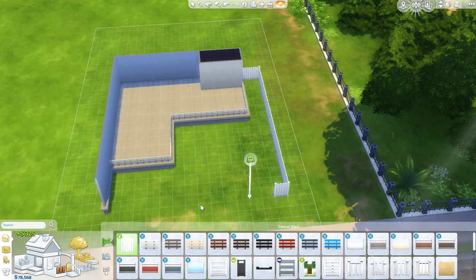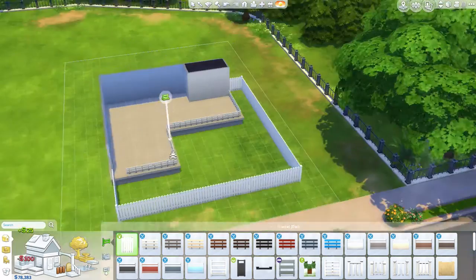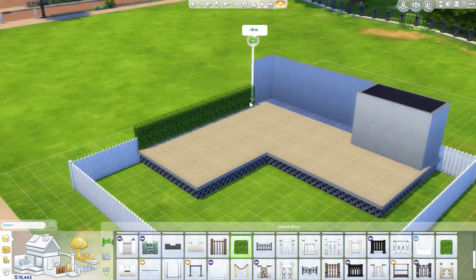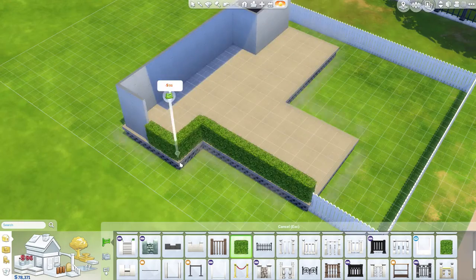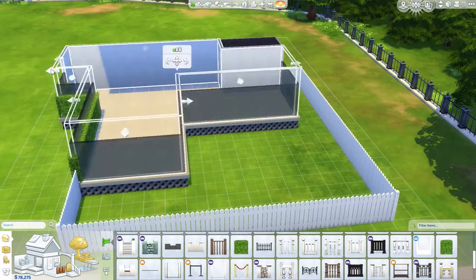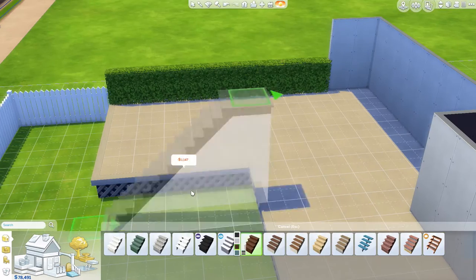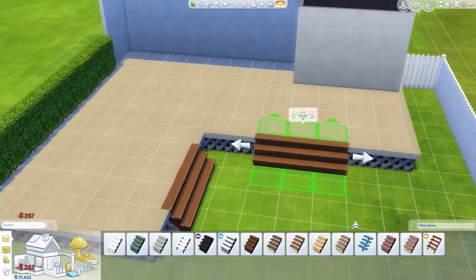I made sure I used only base game and only the backyard stuff pack, so anybody can use it no matter what they have, as long as they have the backyard stuff because I used very little base game.